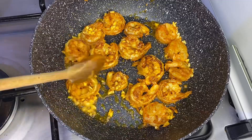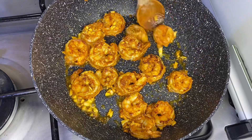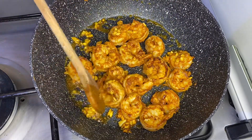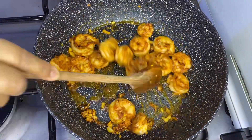1 teaspoon of flour, 2 cups of flour, 1 teaspoon of flour. 2 tablespoons of flour.